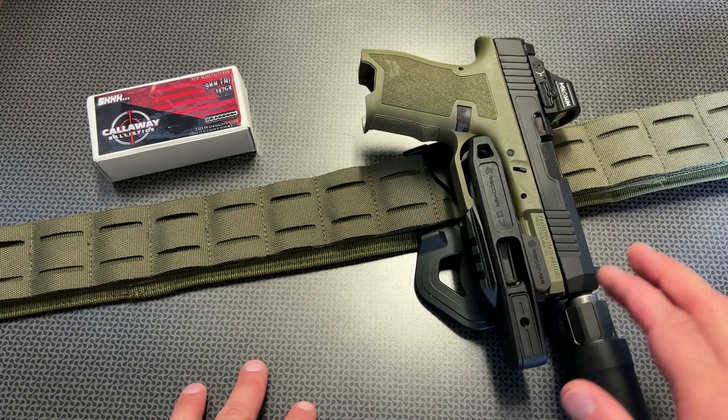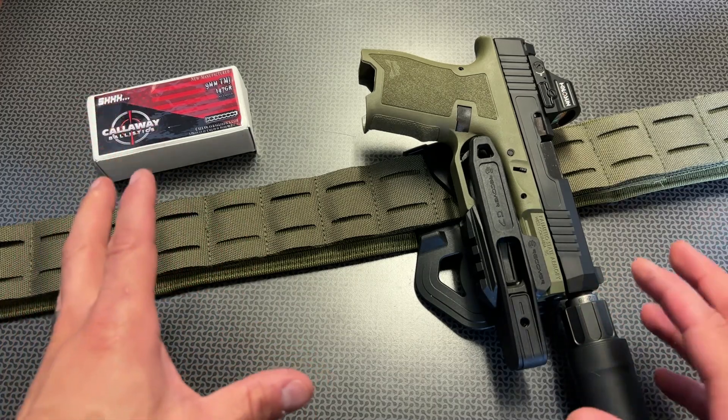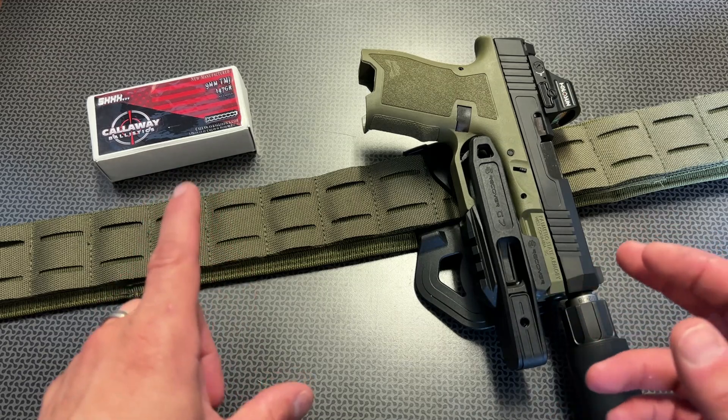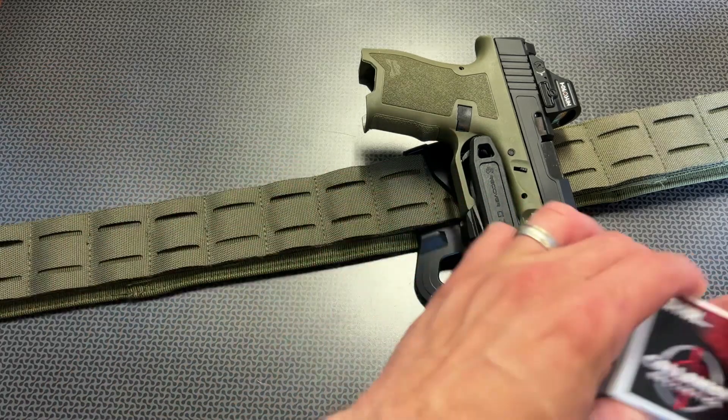Before I get too far into it, I do want to give a huge shout out to Callaway Ballistics for providing the subsonic ammo to help make this video. They also increased the discounts on the code 704Tactical, now to 5% off and free shipping on orders over $200, and they just did some price drops, so definitely check these guys out.